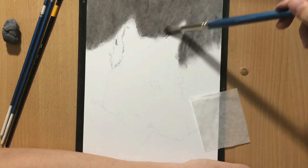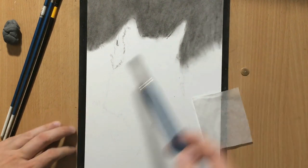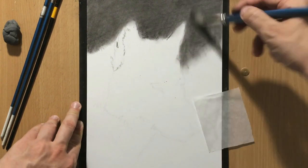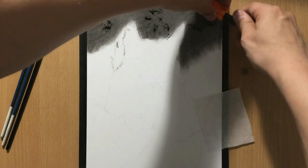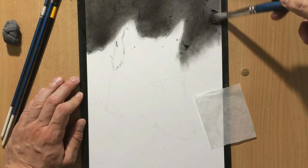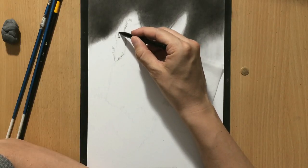If I used vine charcoal alone, once I blend it, it would probably get a lot lighter than I want it. That's why for the backgrounds I often like to use a combination of compressed charcoal in a charcoal pencil and vine charcoal. This gives me nice, smooth, darker backgrounds where I can also create some variation — some darker and lighter tones, maybe some suggestions of blurry objects in the background like trees or bushes. But here I'm not really trying to draw anything specific in the background. I just need the background to create some contrast with my subject because some of the lighter hairs on the wolf will need to stand out against that dark background.